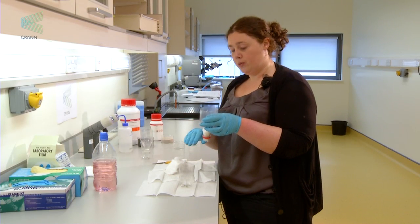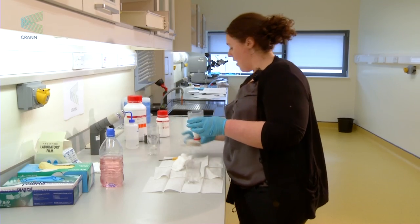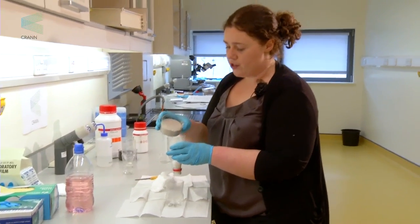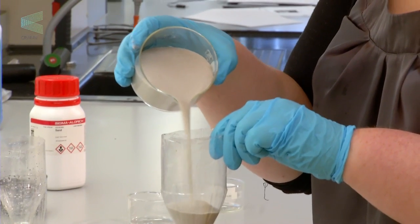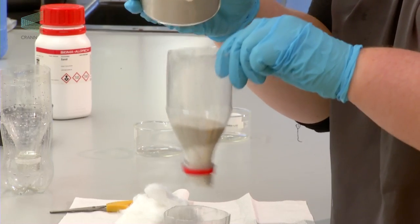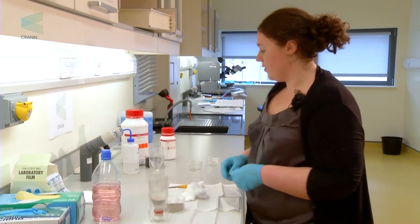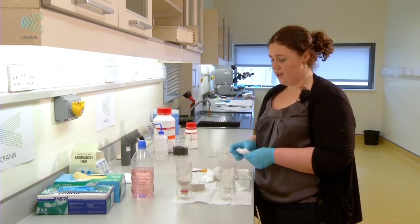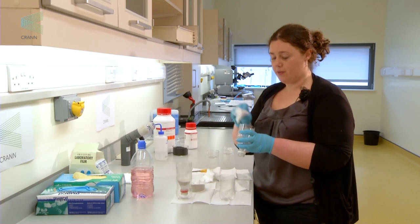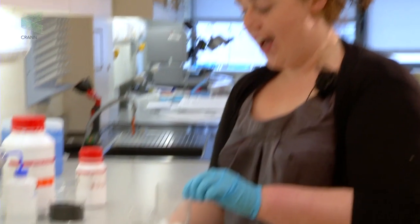Our first filter will be sand only. Take the sand and pour a layer about two to three centimetres thick into the filter. Then we're going to make up our sand and charcoal filter. Take the second bottle and once again fill the base of it with cotton wool.